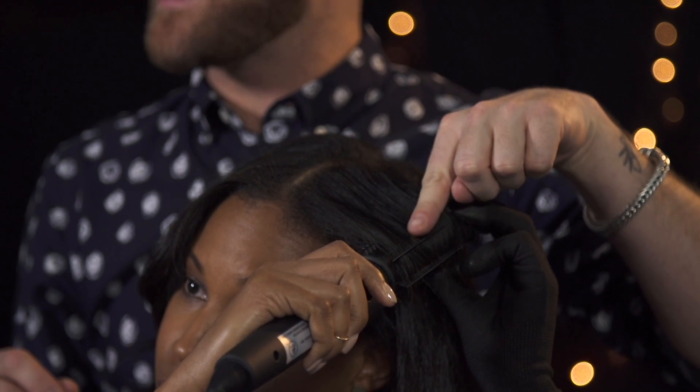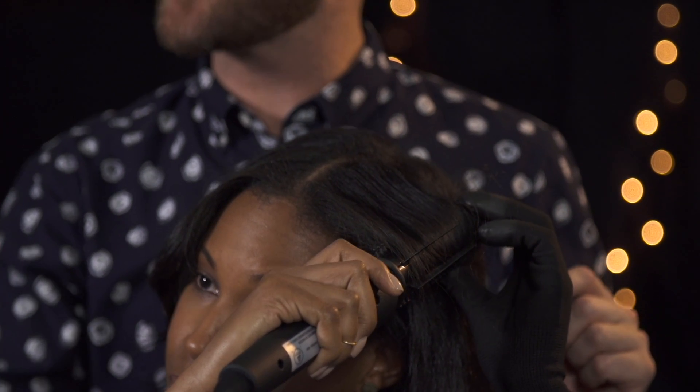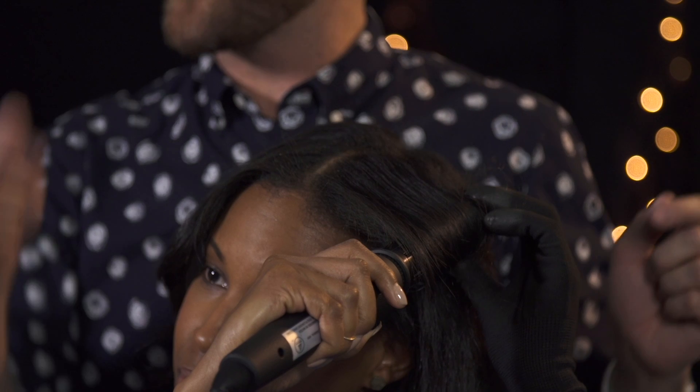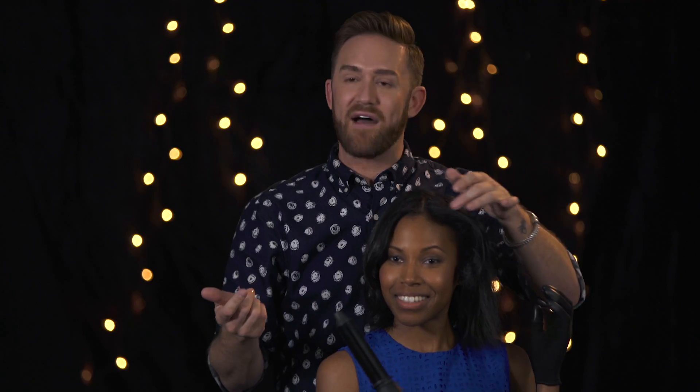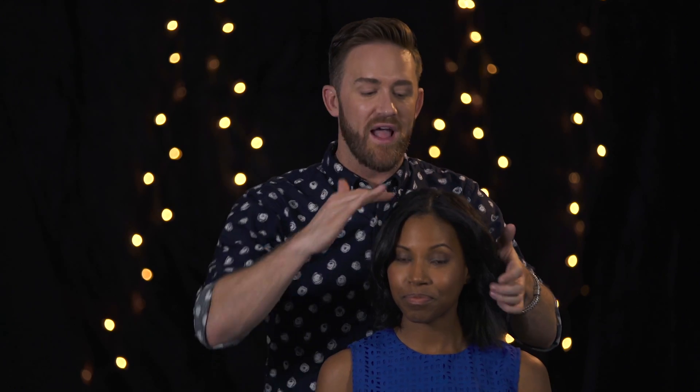Let it heat up. Once you feel the heat, push your quick release button and just slide it out. You have smooth hair right at the hairline that has that beautiful volume and that beautiful body.